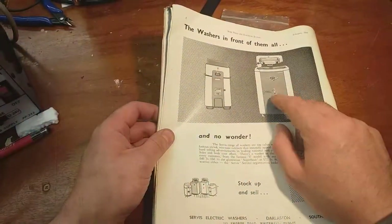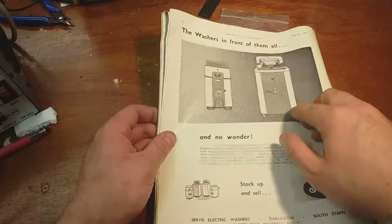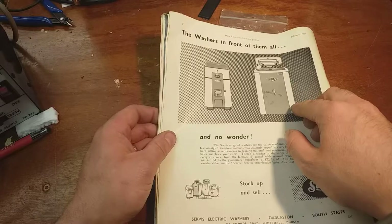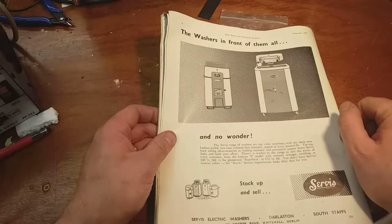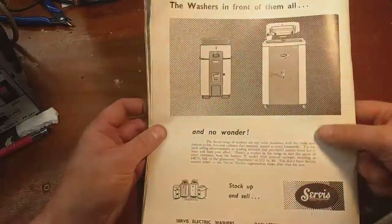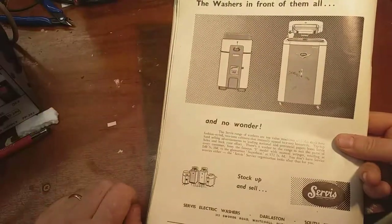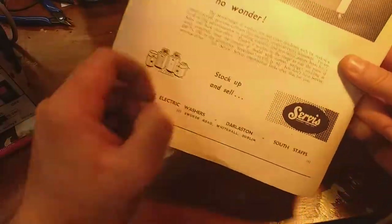And then a pump in the bottom, there's a hose inside and a door that opens up so you can pump the water out. It wouldn't be very healthy nowadays because when you open the door all the belts and gears are right there - nothing to stop you sticking your hand in when it's on. But people had common sense back then.